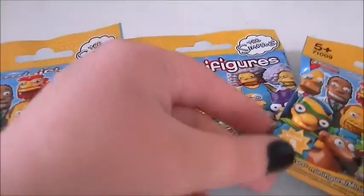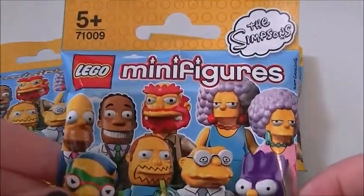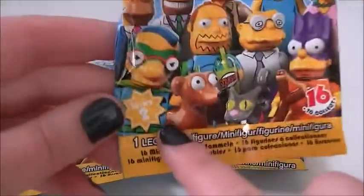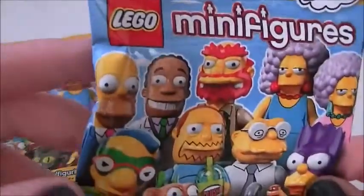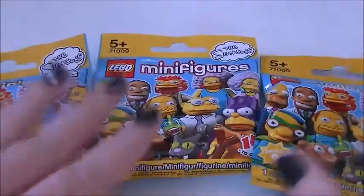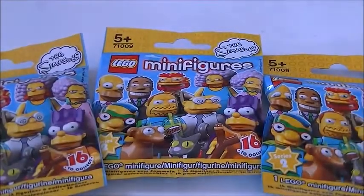Hello everybody, today we are going to be taking a look at these, which are the brand new Lego minifigures Simpsons Series 2. There are 16 minifigures to collect, and on the front you can see some of the characters available. I quite want Fallout Boy and the Batman — pretty cool. I have got three of these to open today, so let's get into them.